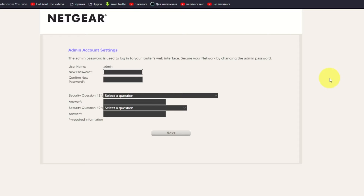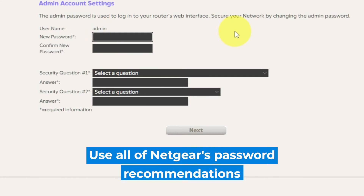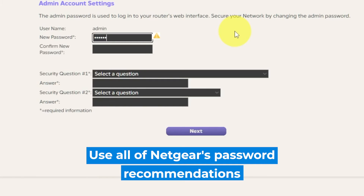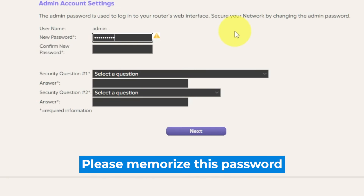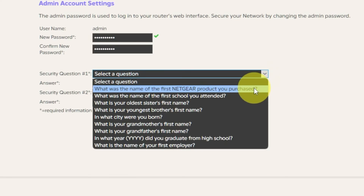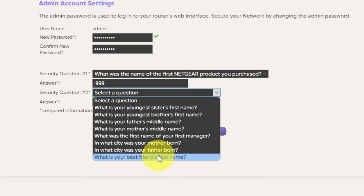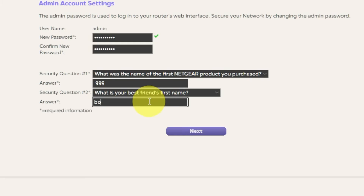The first thing you need to do is set up a new password. The admin password is used to log into your router's web interface. Pay attention to the password requirements. Write the new password in the first field, and then duplicate the password in the second field. Next, select two security questions and provide answers. Keep these just in case you need to reset the admin password in the future. Click Next.